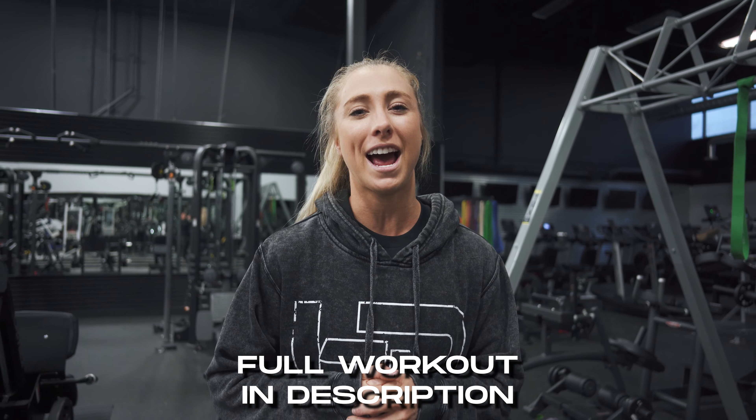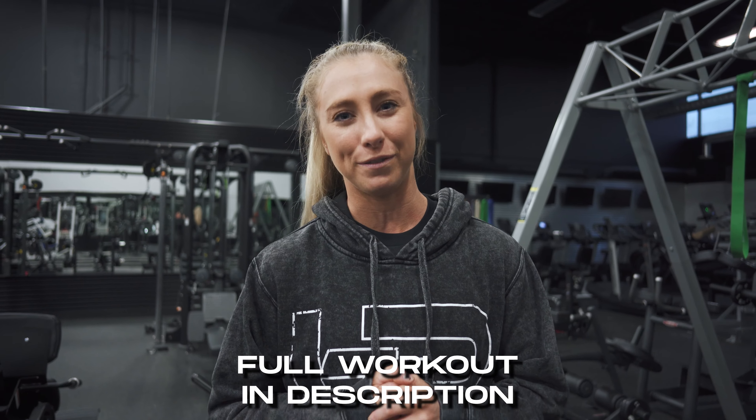Hi guys, I'm Kayla Lee. I'm a physiotherapist from Australia and an online coach. I also teach a course in applied women's physiology and training, and today we're going to be going over how to train your glutes most effectively.